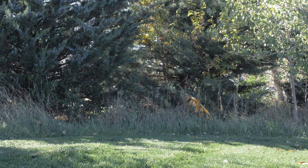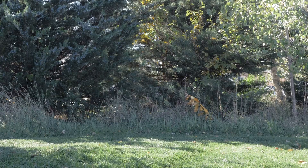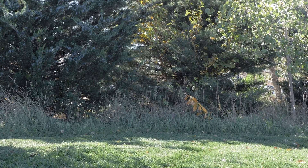First thing we need to make sure is we're in a wide open space. We recommend being away from buildings, metal, or other electronics that could cause interference.